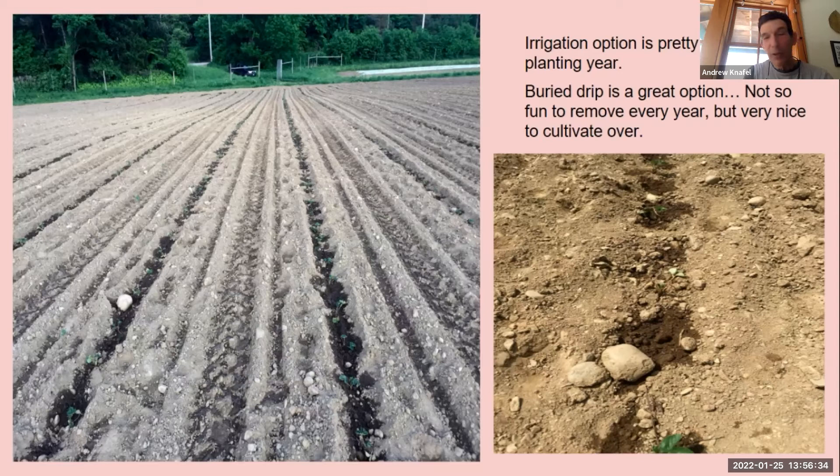You turn the irrigation on and after about four or five hours the drip has worked its way up to the surface — those plants are pretty set. One good thing is you can cultivate over it because we are organic. It is a bit of a pain the following year — after you've harvested, we only grow for one year. We mow the plants, then use our plastic mulch lifter with a cutting blade, then get our drip tape winder and wind it as we drive and pull it up.